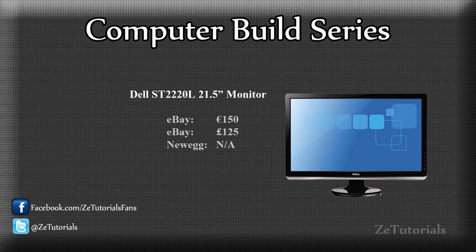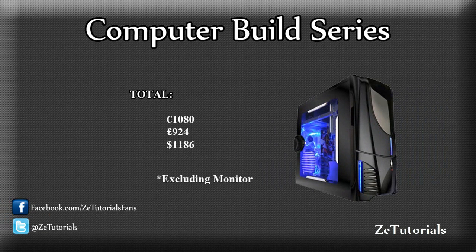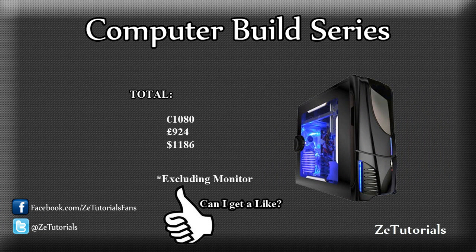In my opinion, when you're spending this much money on a new computer, you might as well have good screens. So that's why I'm buying two 21.5-inch Dell monitors — they'll look lovely on my desk. Obviously you don't need to buy these, this is just for me, but it's a good price at €150. So in total, this build will run me just over €1,000. In the UK it'll be just under £1,000, and in the US it's just over $1,100. It's a nice price for a good build PC — good for editing, a bit of gaming, all around a good PC. I'm going to get building this and update you guys with videos, including Tutorial Tuesday episodes, reviews of each part as they come in, and unboxings. Stay tuned to ZTutorials for more, and thank you all for watching.